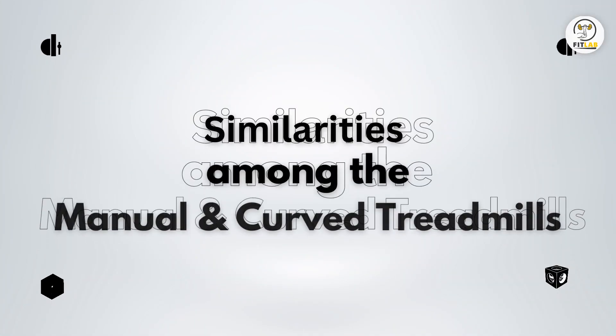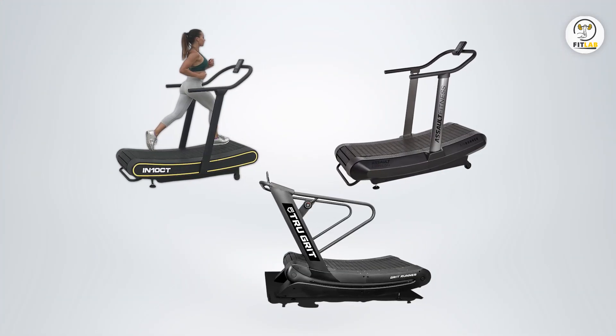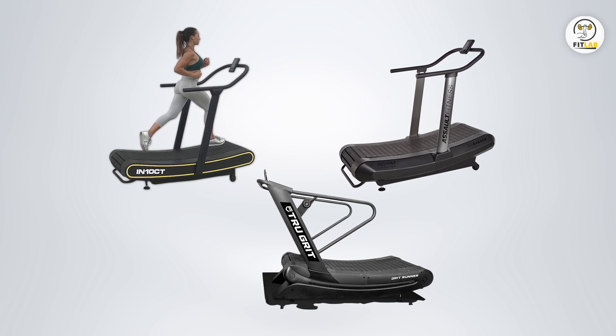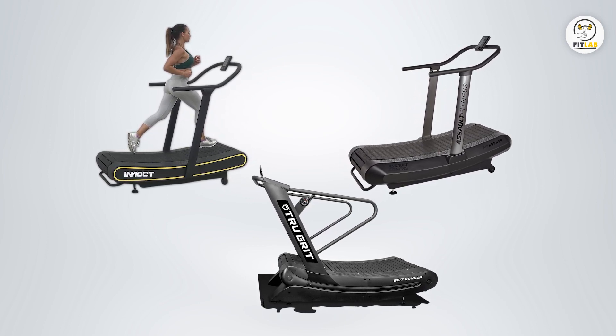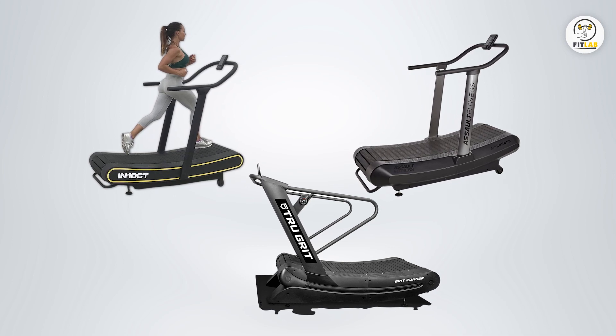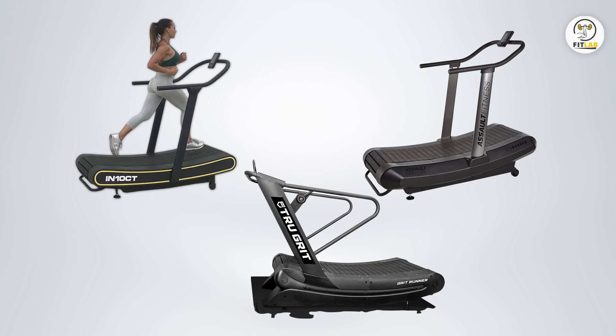Similarities among the manual and curved treadmills — uses no electricity. The True Grit Fitness curved manual treadmill, IntenCT HealthRunner, and the Assault Fitness AirRunner are all powered by one's legs. They consume no electricity. This is another reason why I picked them.